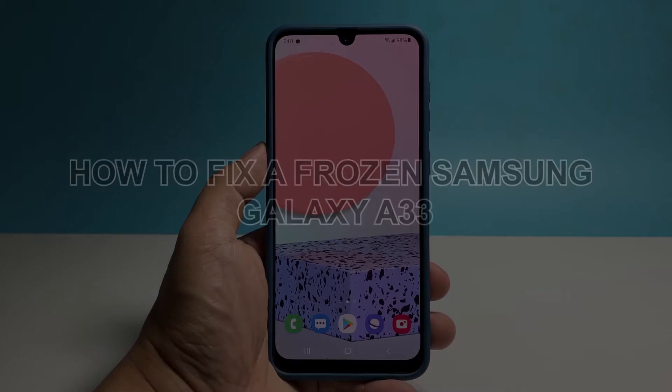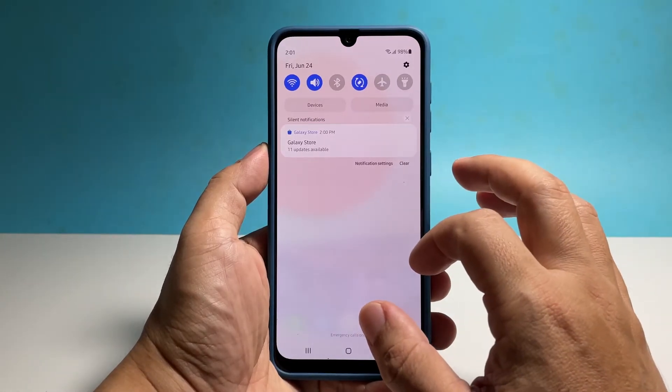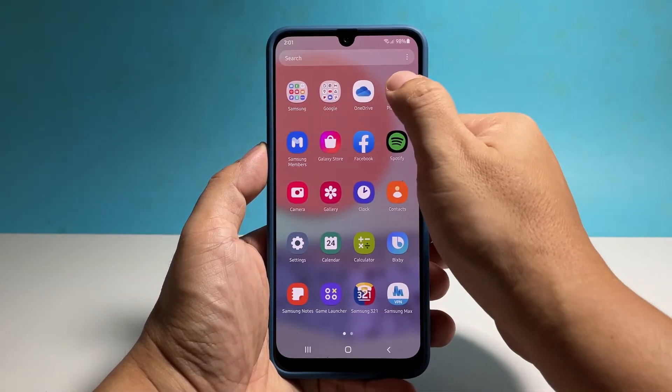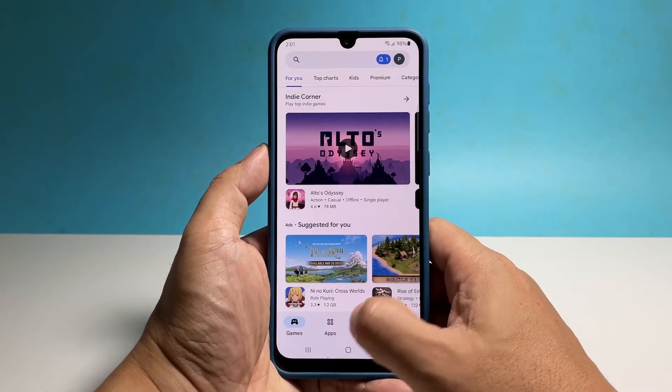In this video, we will show you how to fix a frozen Samsung Galaxy A33 that stopped responding for some reason. There are times when smartphones just stop working without apparent reason and would no longer respond no matter what you do. So if your Galaxy A33 is stuck on a certain screen but still powered on, what you need to do is to force restart.